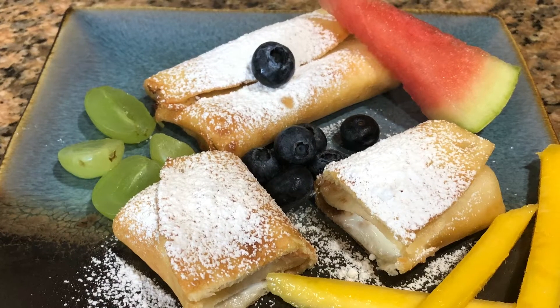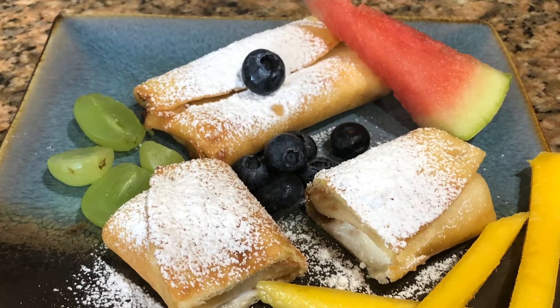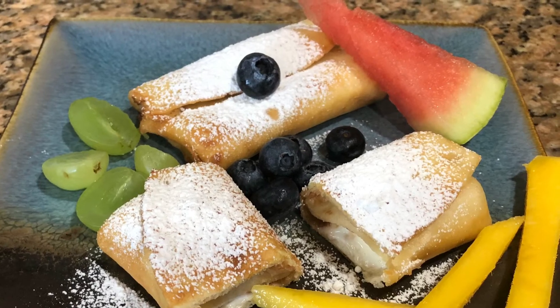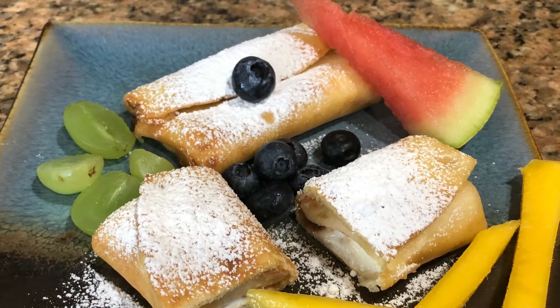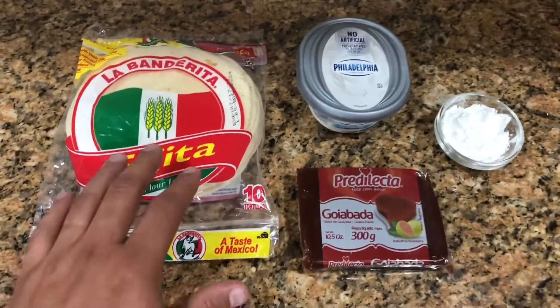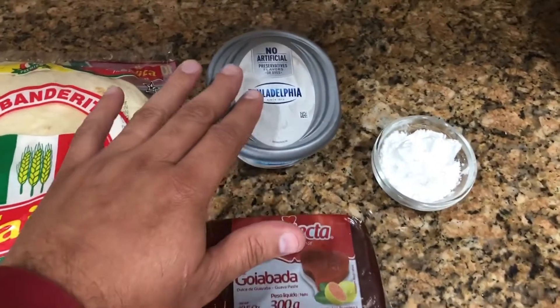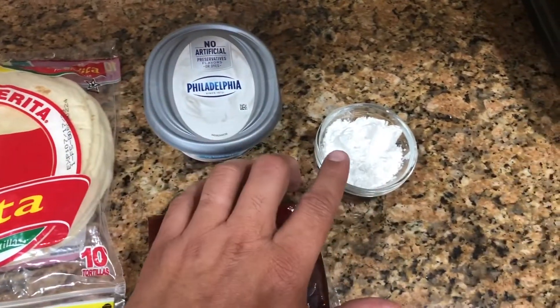We're gonna indulge in a dessert today, so get ready for a super good dessert. These are the ingredients that we need: tortillas, guava paste (pasta de guayaba), cream cheese, and powdered sugar.